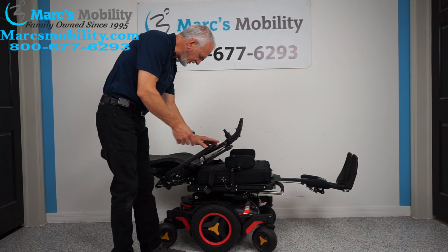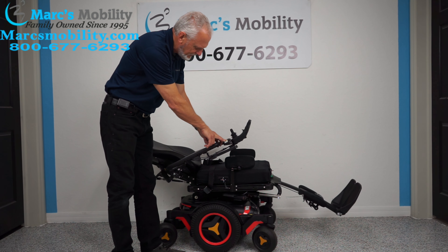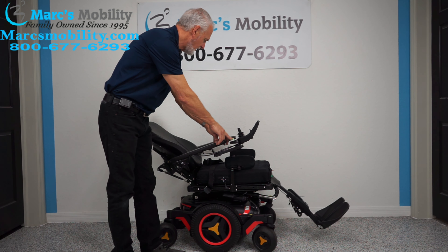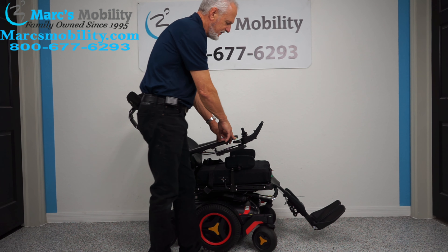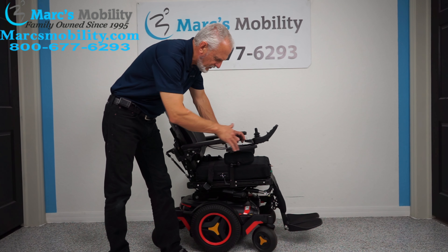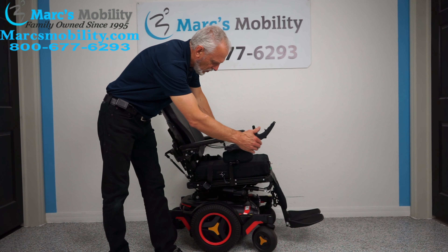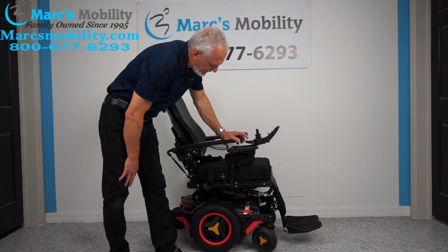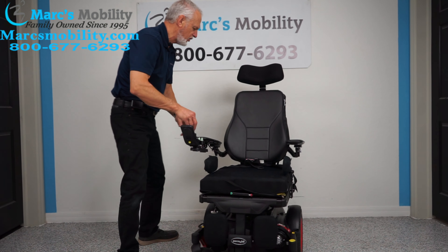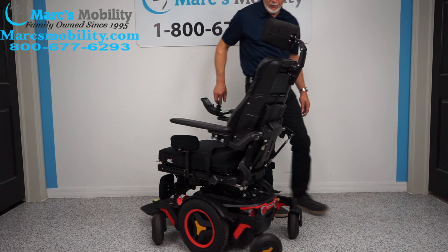Now I'm bringing the back back up and the legs back down using two buttons. If you're using the joystick you can do everything with one button. If you're outside, leave your legs out a little for more room under your feet. On this model, to get the legs all the way in you need the seat tilted slightly. Since it's a mid-wheel drive, you get a very good turning radius in the house.